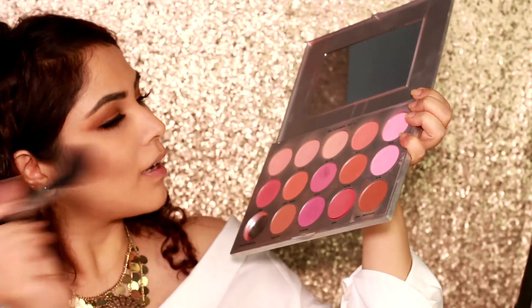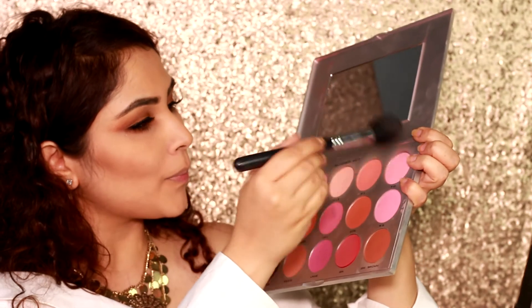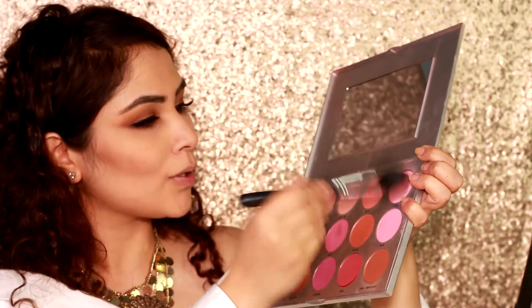Moving on to the face. I'm gonna go in with a light pink and coral mix just to add some warmth to my face. I don't apply too much blush — I just apply it to give my face some color.